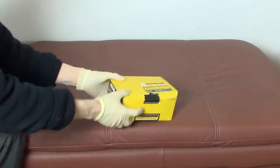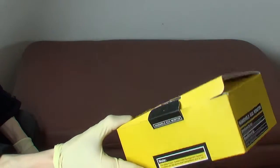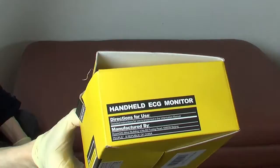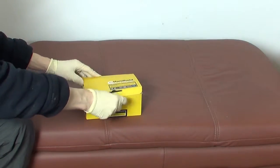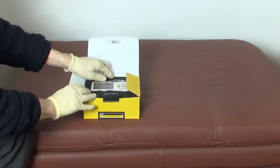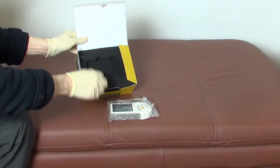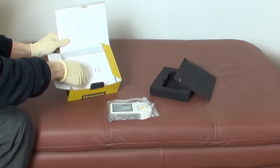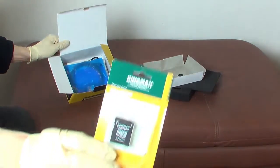This video shows the unpackaging of a handheld ECG monitor bought from Amazon. This device is for ECG waveform self-testing. You can take readings only by using the palm of the hand, or by taking one hand and pressing it against your chest, or you use it with cables and chest electrodes.